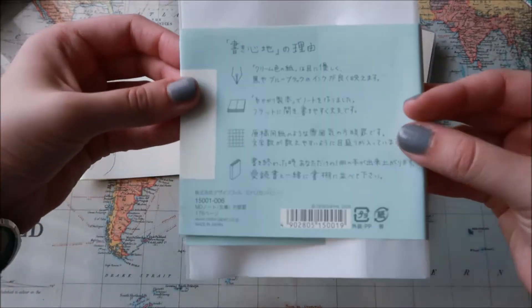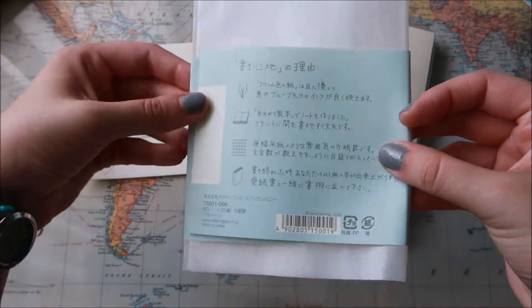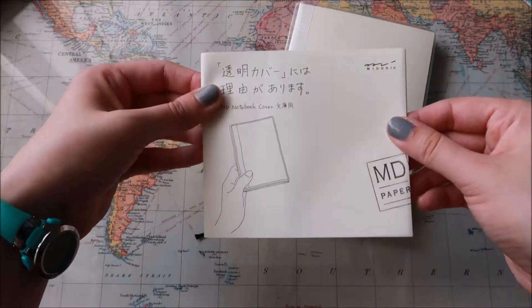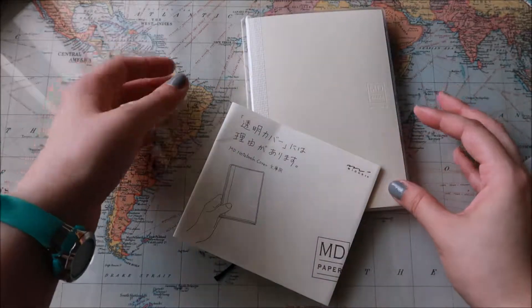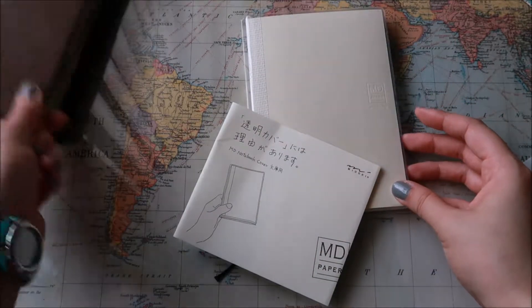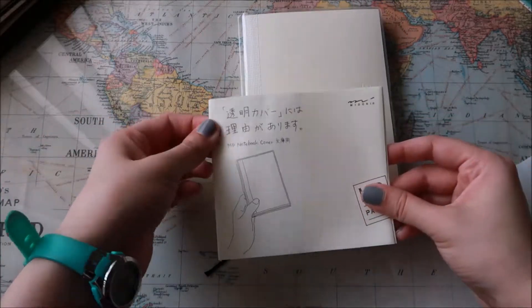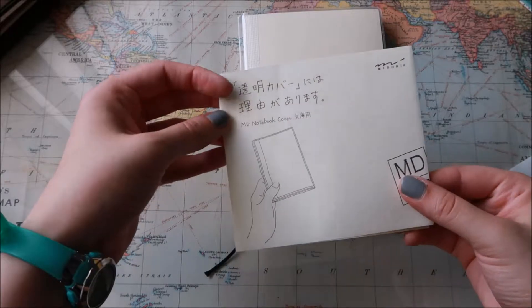So it comes wrapped like this — super cute, Japanese, it's a Midori brand. I thought it was super cute and I got it half off. I had to purchase the cover separately, and I didn't want to buy a leather cover because I have my TN and that's good enough. I didn't want this one to be as fancy, so I decided to just get the clear cover.